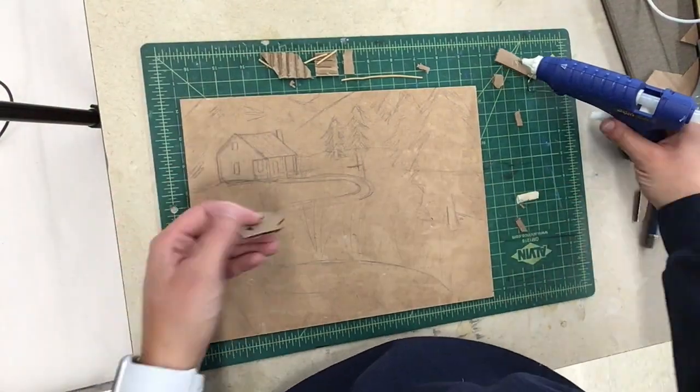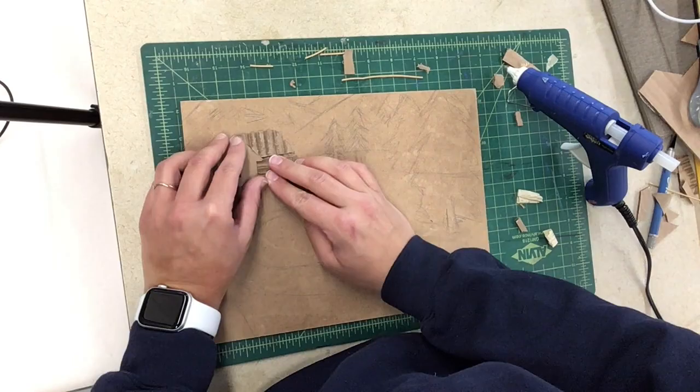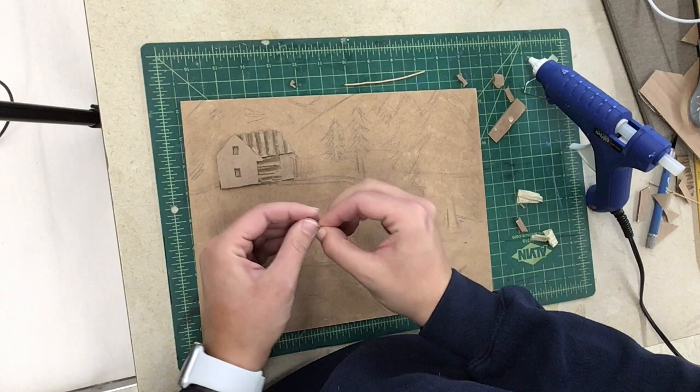This video is going to be all about making a calligraph, or what's otherwise known as a monoprint. The first thing you're going to need is a hardboard piece that's 8 by 10, and on my hardboard piece I have drawn out the scene in pencil that I want to make as my calligraph.